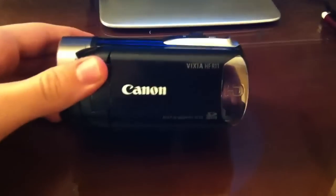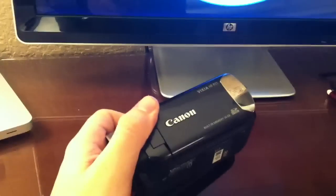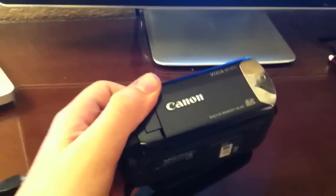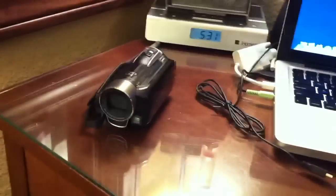Hey guys, Matt here. I just wanted to show you guys how to upload videos using the Canon Vixia HFR11. It's the same process for uploading videos on all Canon devices. When I first got this camera, I had no clue how to do this — I searched all online and there was nothing.